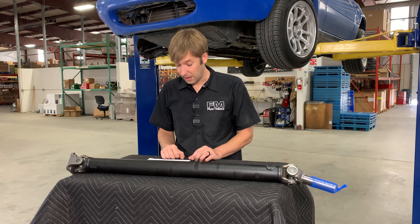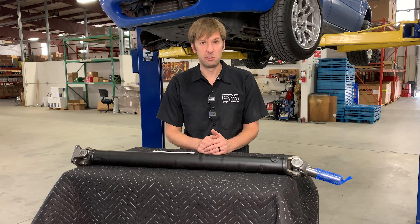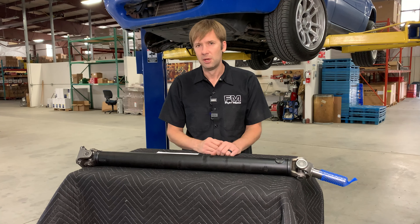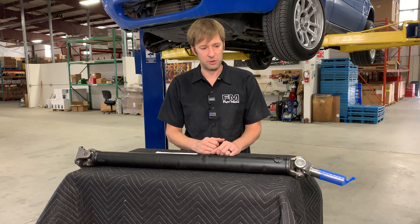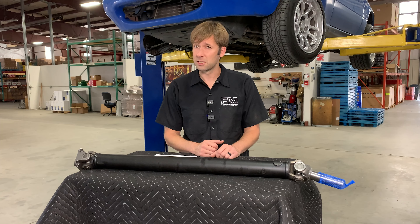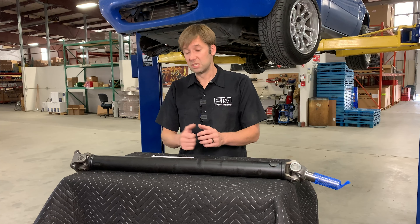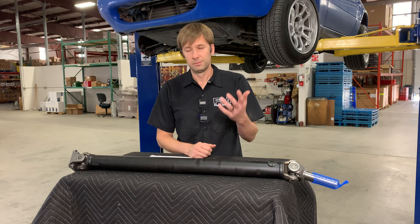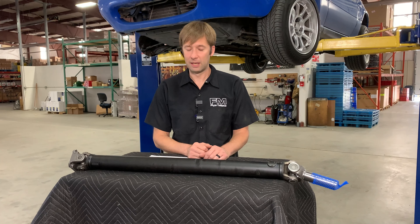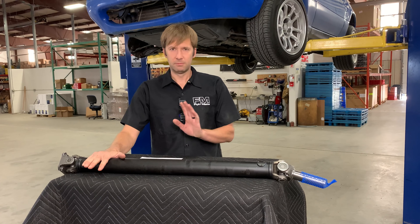How much power can the FM driveshafts hold? I don't know exactly, but plenty — around 350 to 400-something pound-feet of torque. Short version: I have never seen, nor can I recall hearing of, a stock driveshaft failure because it was insufficient for the task. If a tire iron bounces up and puts a giant dent in it, all the structural integrity is gone. But realistically, plenty. If you're building a ridiculous drag car, that's a different situation.